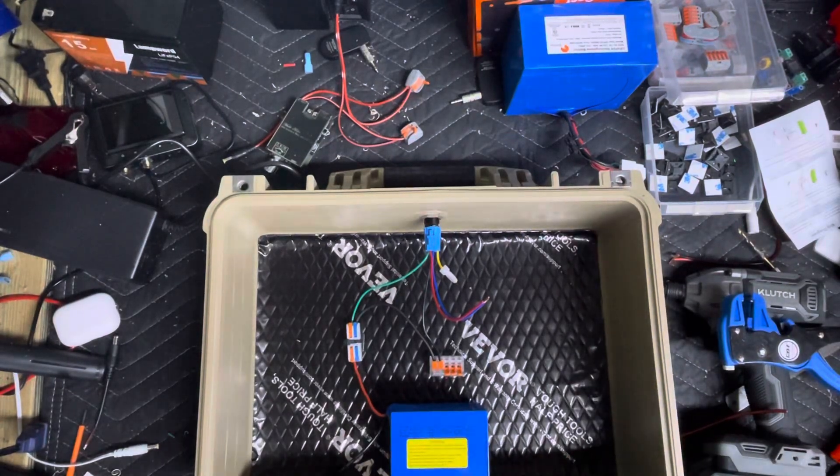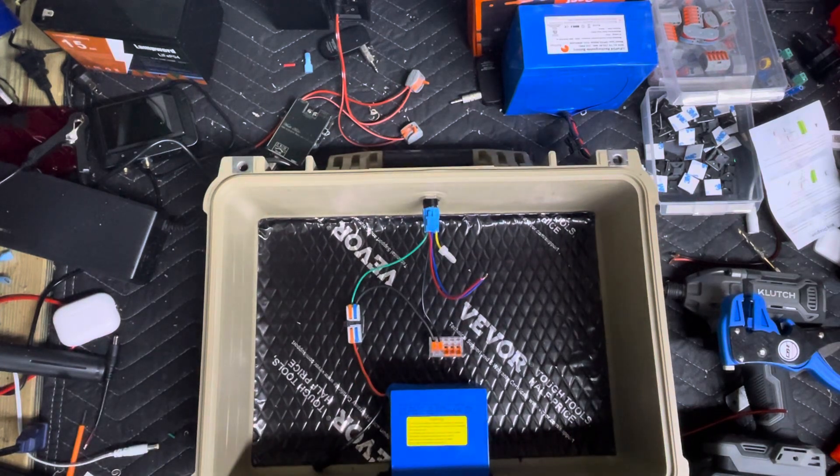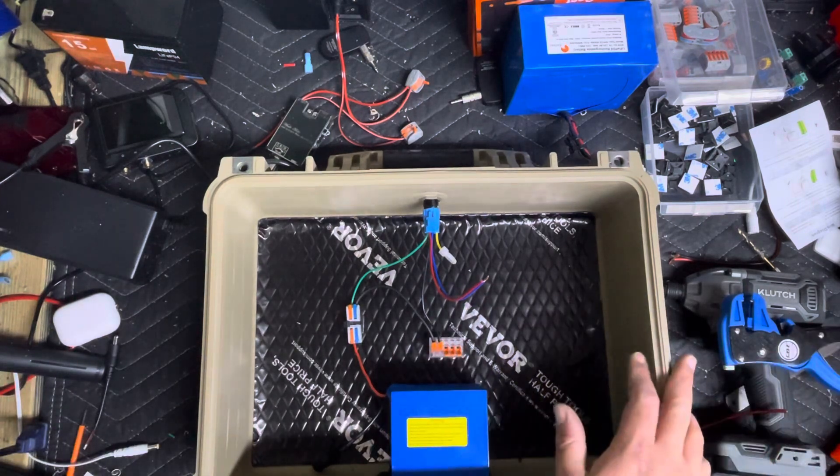What's going on guys, and welcome to part 4 of the Ultimate Boombox build. This is the dual 6.5 build. If you haven't seen part 1, 2, or 3, head over to the description — I'll have those all linked down below as soon as all the videos are uploaded. So, let's recap.